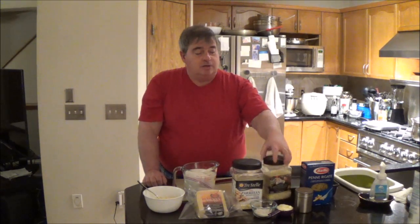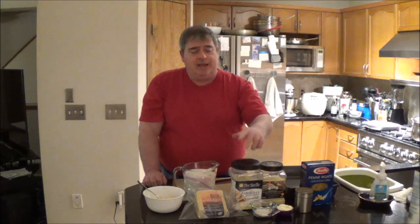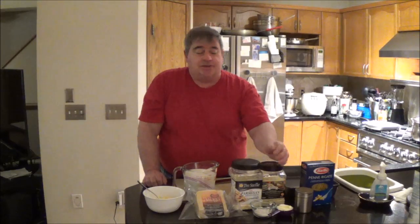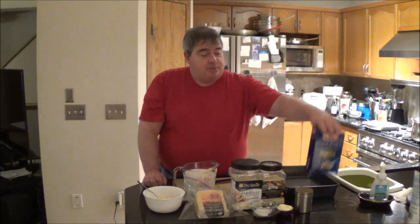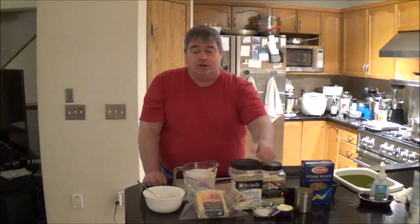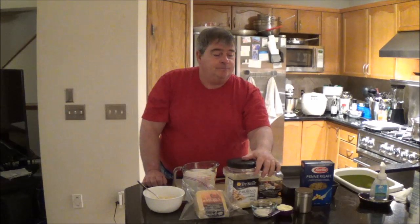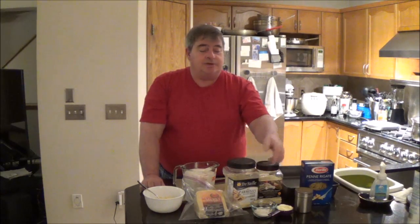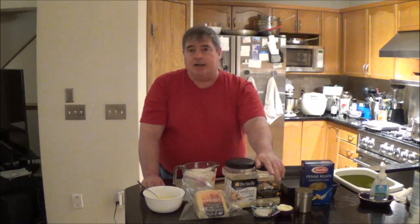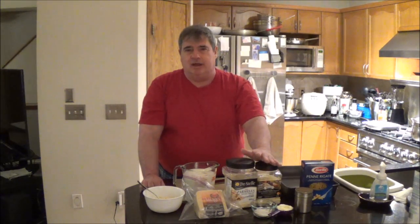I've got some Asiago, Grana Padano — I have this because I couldn't get Romano, they were sold out at the store and I just wanted to shoot the recipe. Plus I've got some penne here. I've got to use the good quality Italian, some pepper and butter and flour for the roux. And I'm using milk instead of cream. One of the reasons for this is the cheeses are fairly high fat content and I am using a roux to make the base for the sauce. So you don't really need heavy cream.